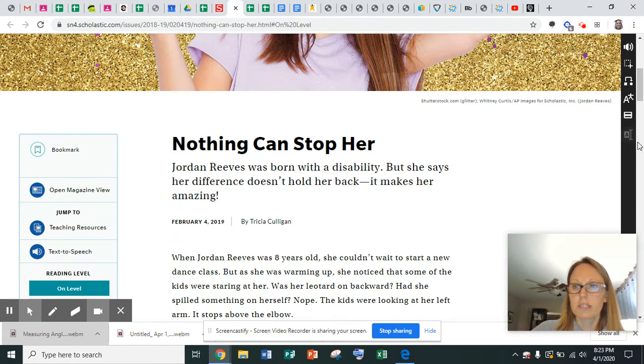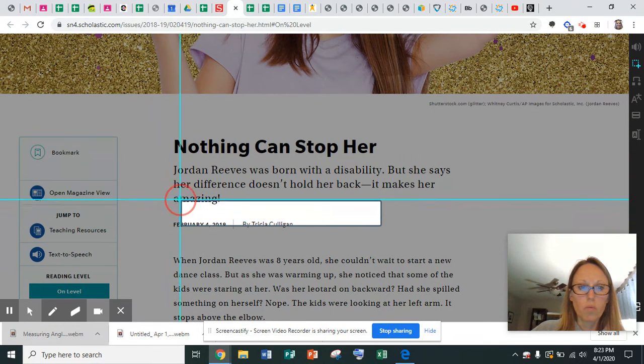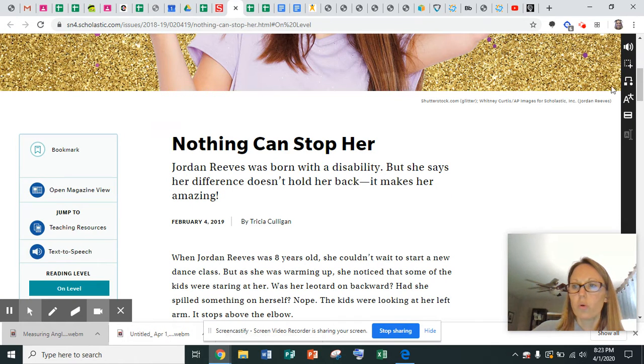I want to show you another tool on this Scholastic one. So you can click on this, and you can click on exactly what you want it to read. And then you can go click on the speaker button, and it will read just what you've highlighted.